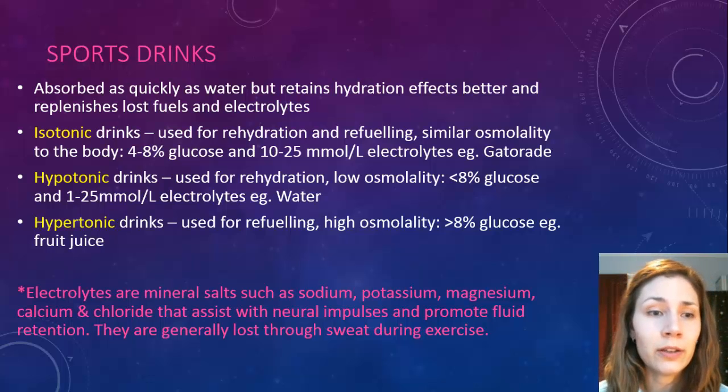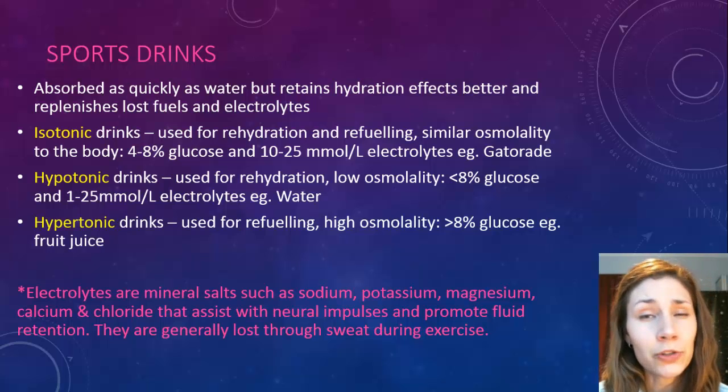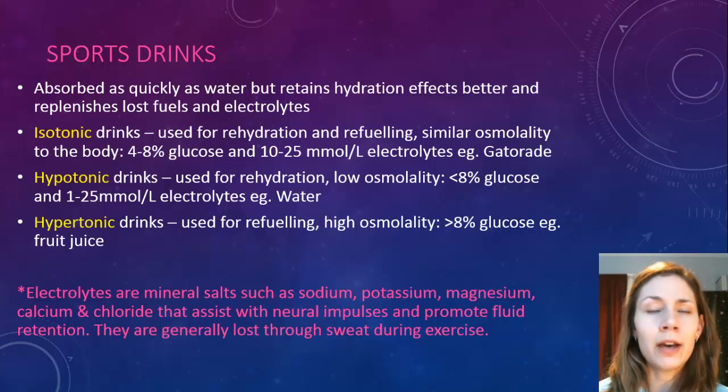Hypotonic drinks — hypo meaning low — have a lower osmolality, so less than 8% glucose and about 1 to 25 millimoles of electrolytes per litre. An example is water or a really watered-down sports drink mix — you can get the powder form and mix it yourself to make a very low concentration version. These are much better for rehydration rather than refueling.